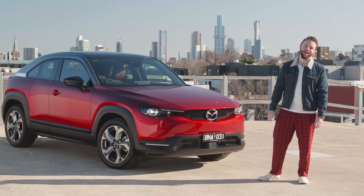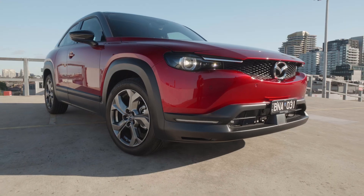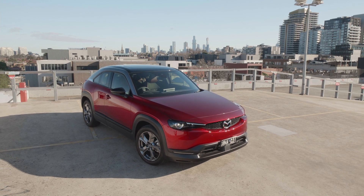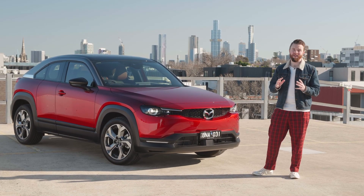The M-Hybrid MX-30 range has three variants, all with the same drivetrain, starting at $33,990 for the base Evolve and up to $44,990 for this top-spec Astina. This makes it a little bit more expensive than its CX-30 counterparts. Is it worth it? It depends on what you want from your small SUV, so let's take a look.